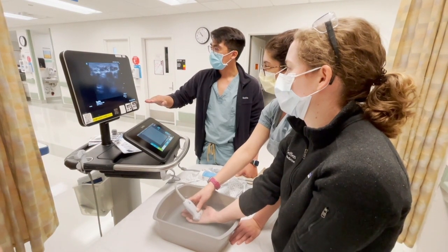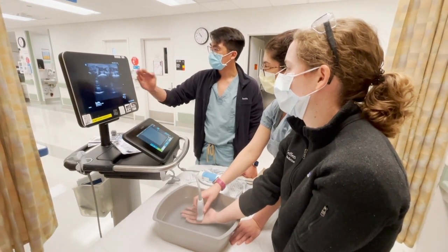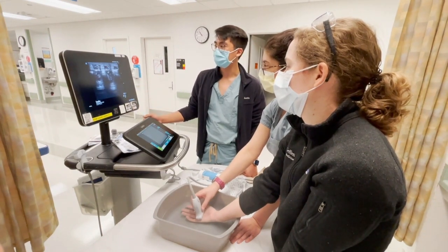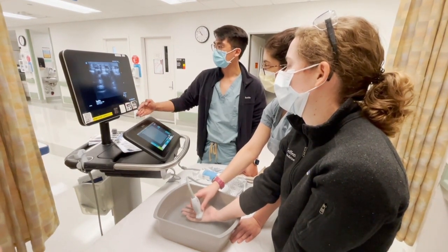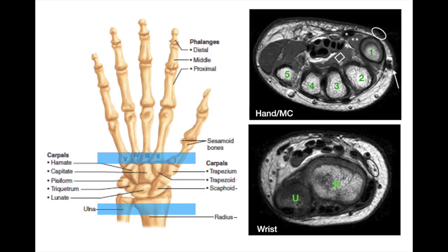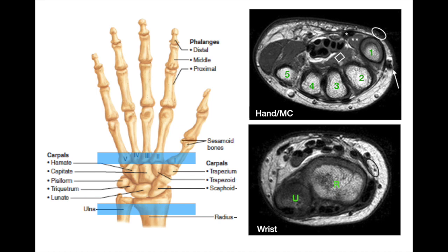Here we see the metacarpals and, more superficially above, are the flexor tendons. If we tilt the probe, they will come more into or out of focus — that's again the phenomenon of anisotropy; we want the angle to be nice and perpendicular to the flexor tendon. These are short axis or axial cuts of the hand and wrist on MRI, from the level of the distal radius and ulna to the carpal bones and to the beginning of the metacarpal bones.